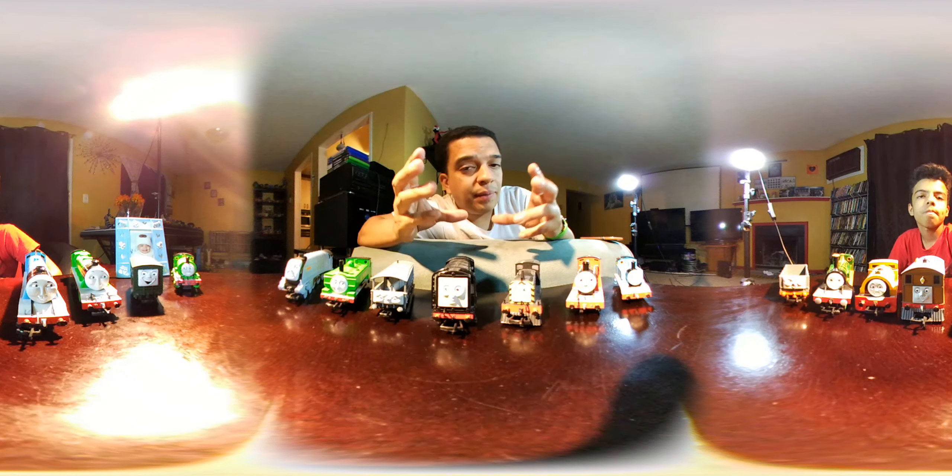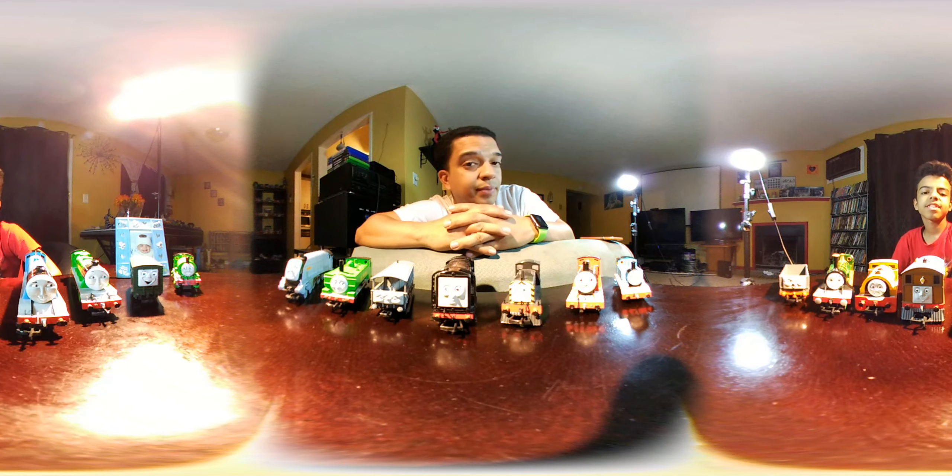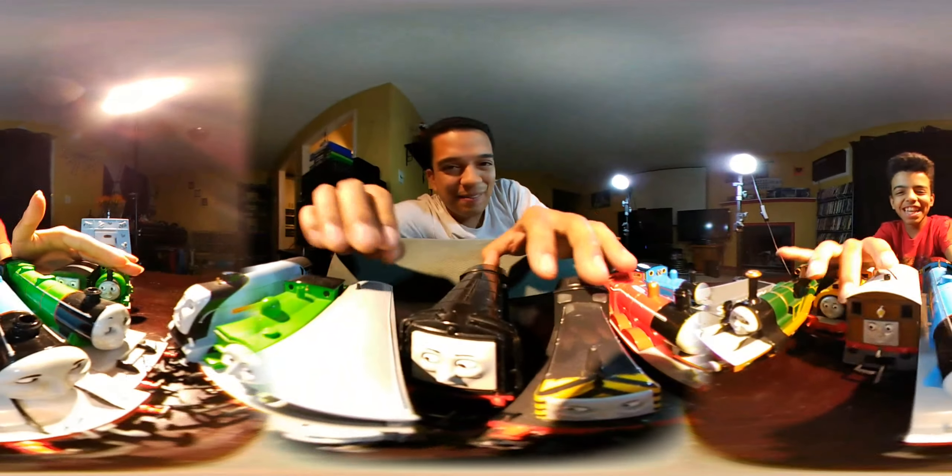Thank you guys for watching our first 360 video. Hopefully I can stitch this together and make it look good — let's see what happens. If it's all blurry, that means your internet is not fast enough, so maybe you need faster internet. If it looks good, then your internet is awesome, because this is 360 video. Like and subscribe for things like this. I'll see y'all next time. All right guys, bye!